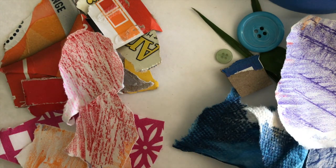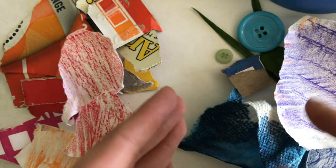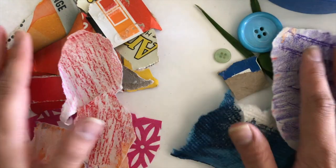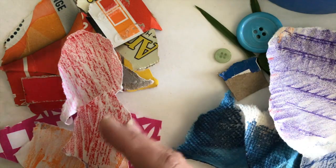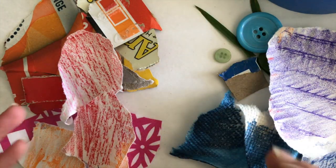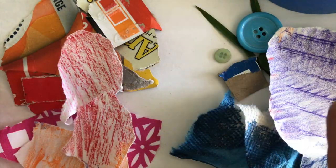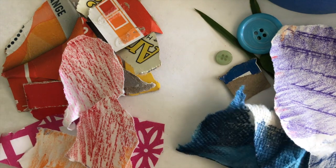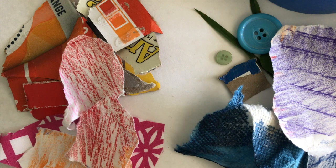Now I have a lot of warm color things and a lot of cool color things. I'm going to sit down and start gluing or taping these items down together. I'm going to do something more abstract where my warm colors are on one side and cool on the other. But you're the artist — it's your choice. You can draw a picture and fill parts with only cool things and other parts with only warm things.